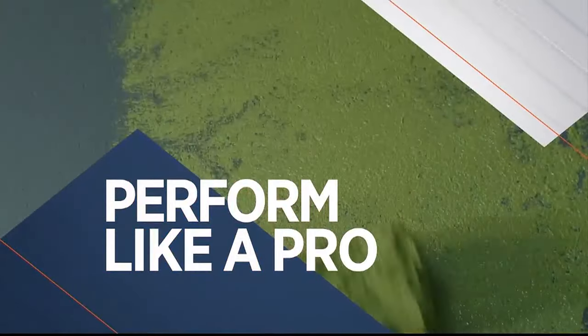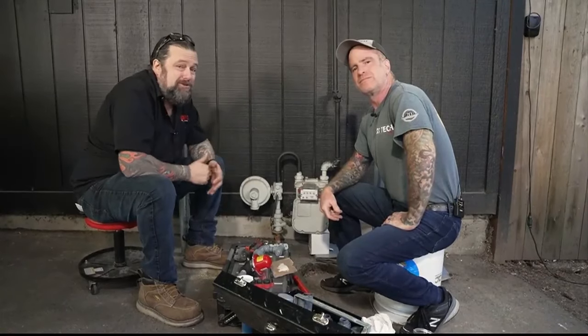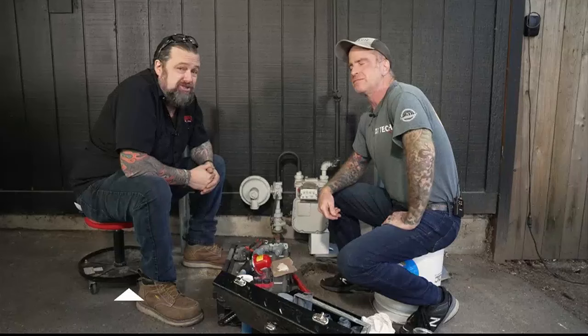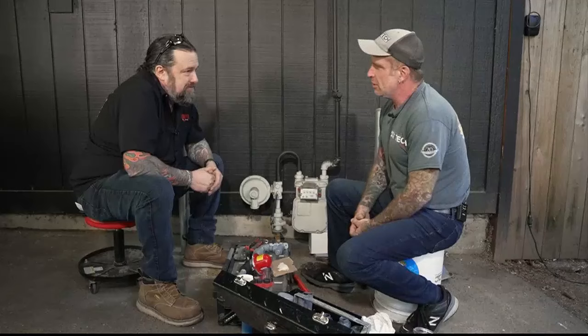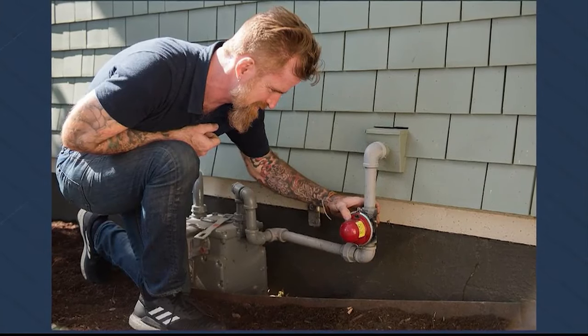It's time for Perform Like a Pro. Today we're going to take a major step and get the house earthquake ready. We're installing an earthquake gas shutoff. My friend Steve from Earthquake Tech is here to help. We're going to install a seismically actuated emergency gas shutoff valve.